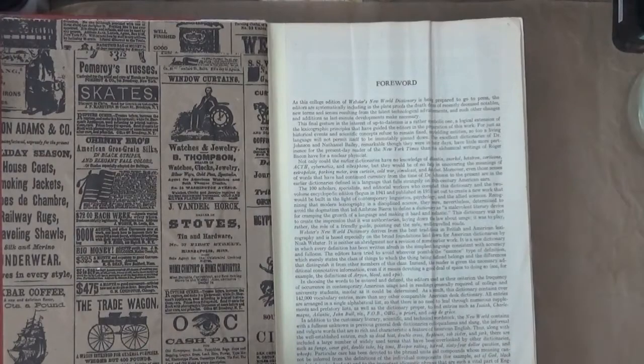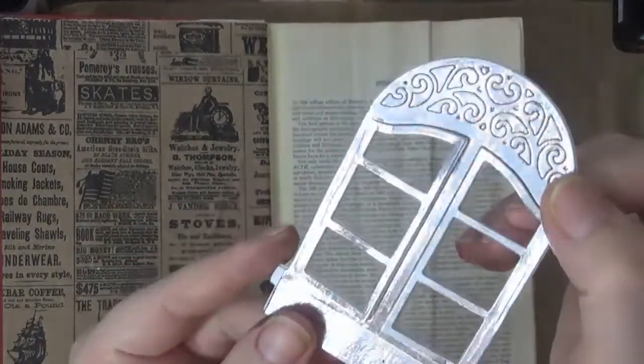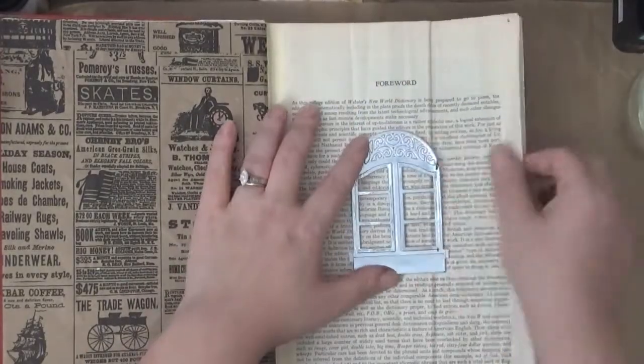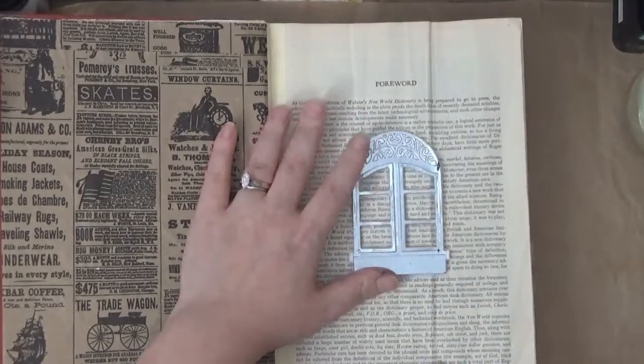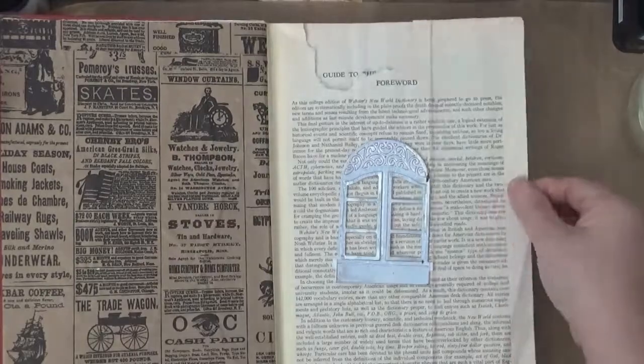So here I cut out a window using a cardstock that I foiled using the Deco Foil. You can use any window die that you have — you can even use a rectangle die to create your own window if you like. This was just in my stash.